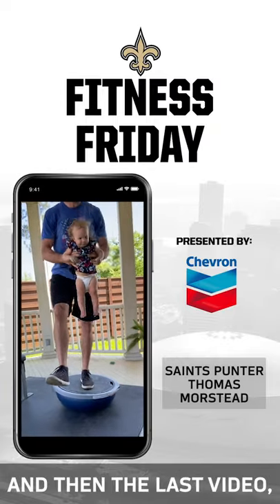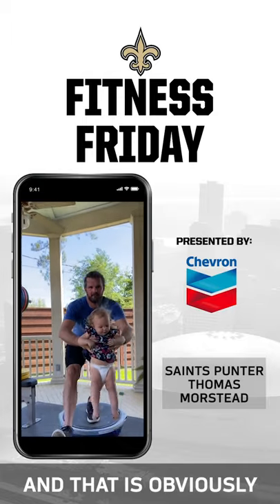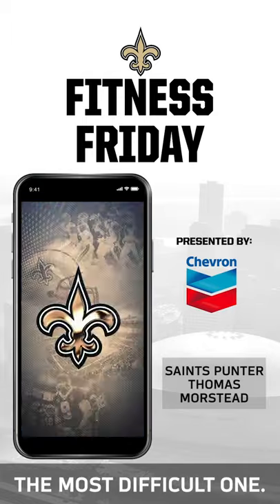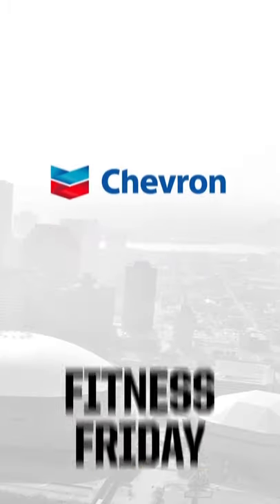The last video shows a single-leg pistol squat on a stability ball, which is obviously the most difficult one. I hope you guys enjoy it and stay safe out there.